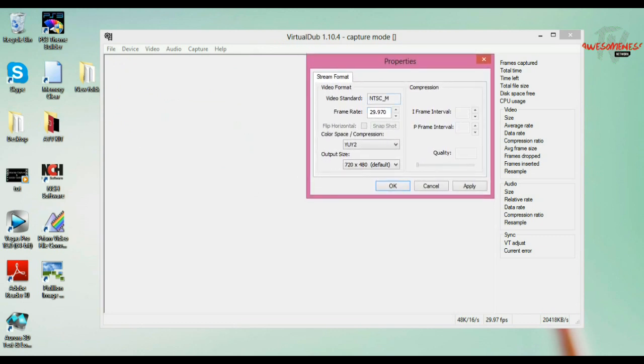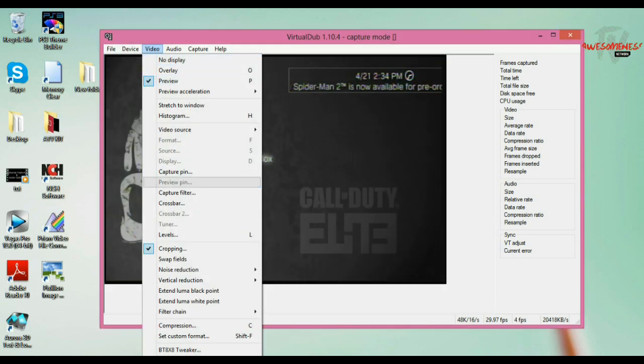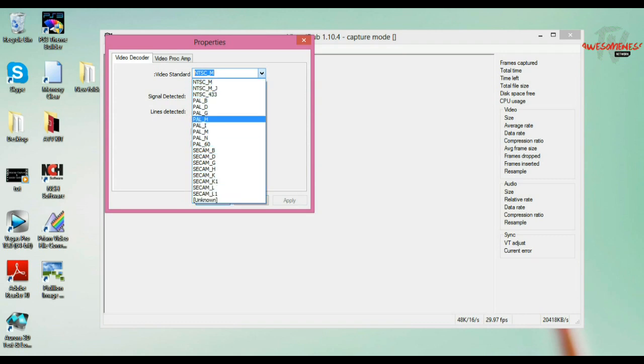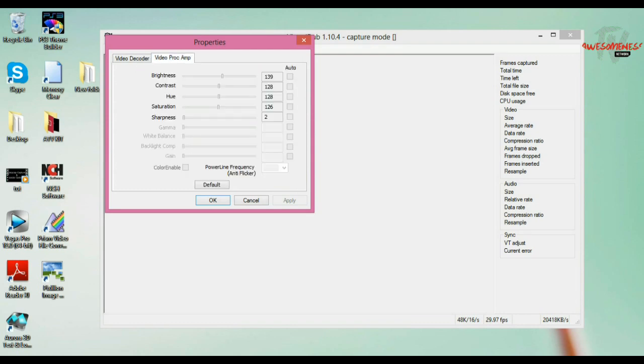Under Capture Pin, it will automatically detect your region — if you're in the United States it'll be NTSC_M or whatever it detects, and that'll be the default. In the UK it'll be PAL, and it'll detect which type of PAL since there are multiple kinds. Now go back to Video and down to Capture Filter, where you can change the quality settings. If you're in the United States make sure it's on NTSC_M; if you're in the UK pick PAL.